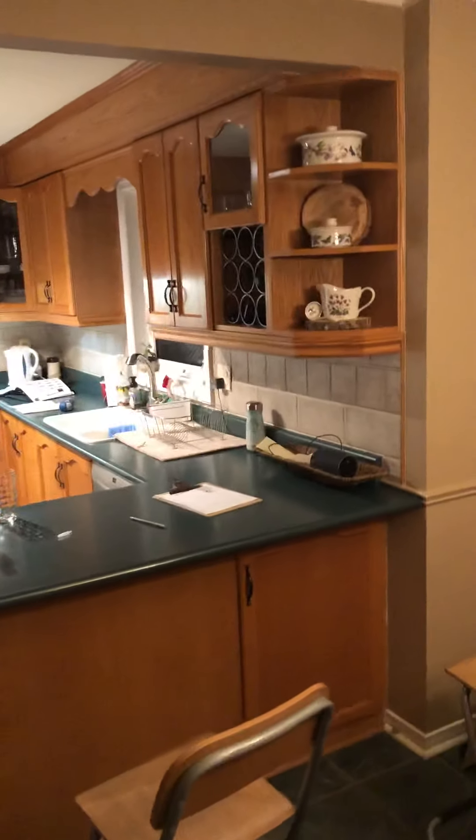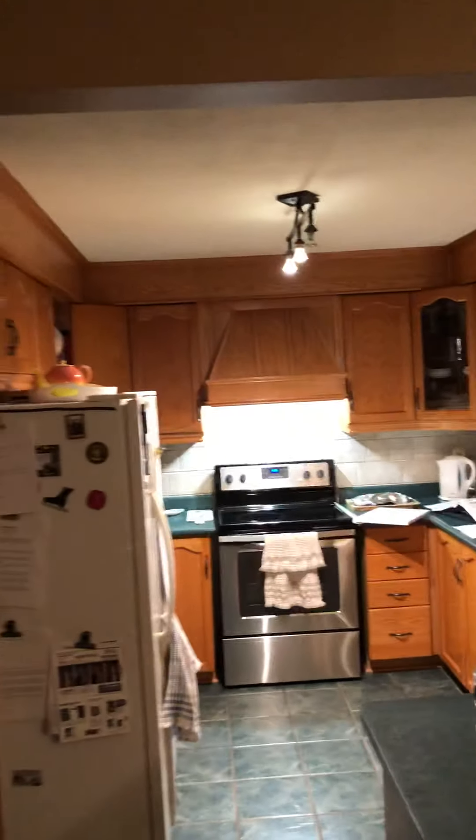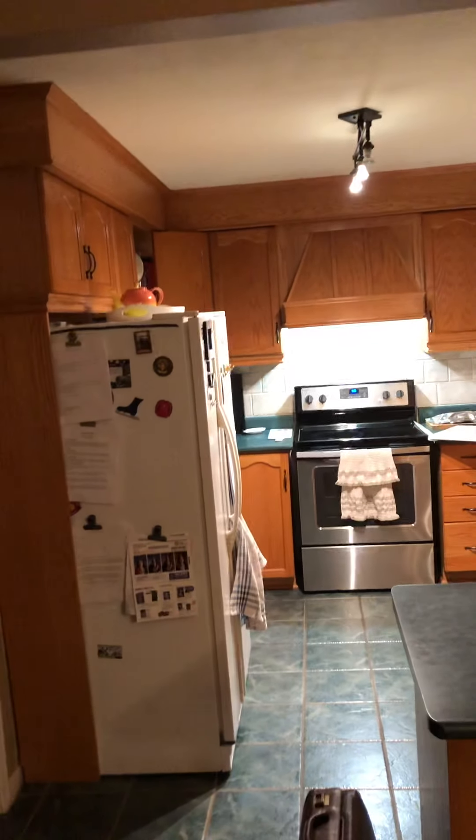Hi guys, this is Brad and Karen McLean here in Oakville. This is the layout kitchen — there are a few things we need to talk about that are out of the ordinary. Let's start with this pantry that belongs to the other room.